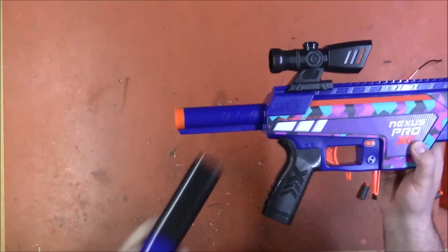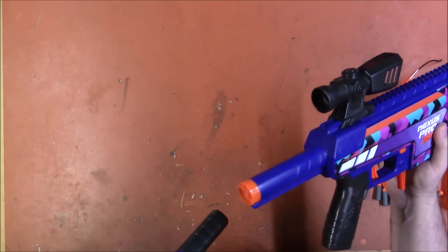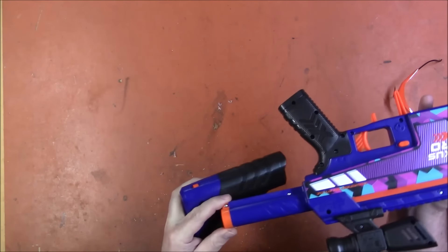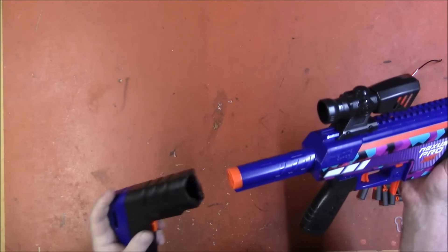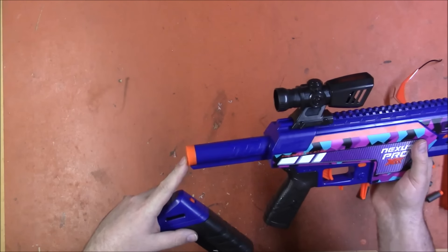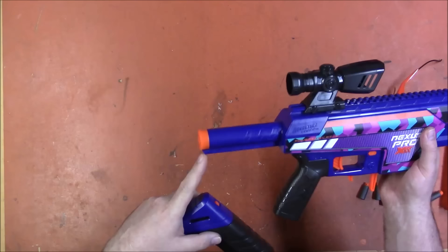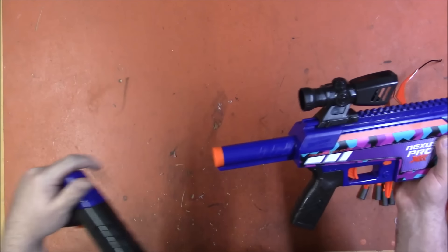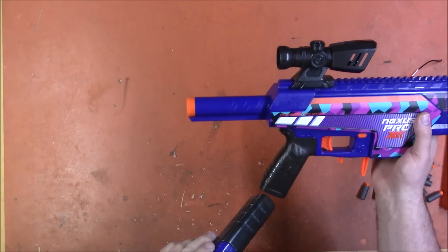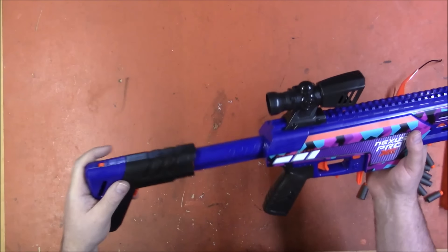The stock is adjustable — standard buffer tube style. Easy access to your spring if you want to upgrade the spring, very cool. Most of the existing stuff for the Nexus will probably work on there, or the various threaded or adjustable options. I don't know about the various stocks that already exist, because the grip is shaped different.